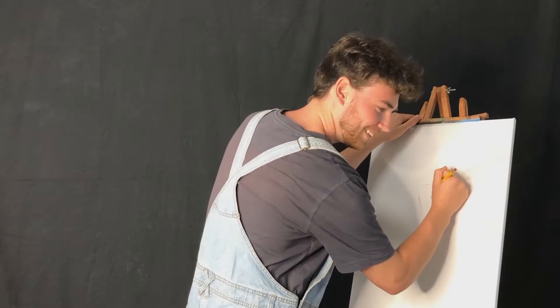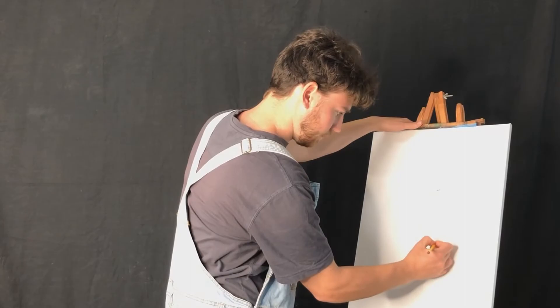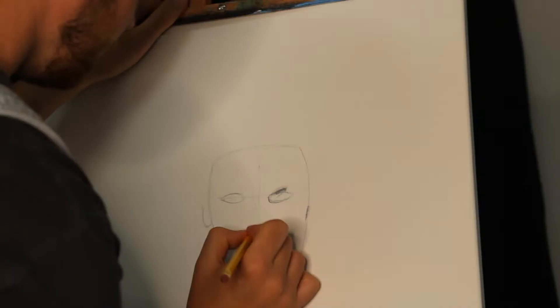I'm going to map out the outline of our head and body. I like to place a T shape in the middle of our face during this stage to make sure everything ends up in the right spot. The horizontal line represents where our eyes will be and the vertical goes right down the center. I find the most important part here is nailing your facial features — you need to make sure you get the eyes and nose